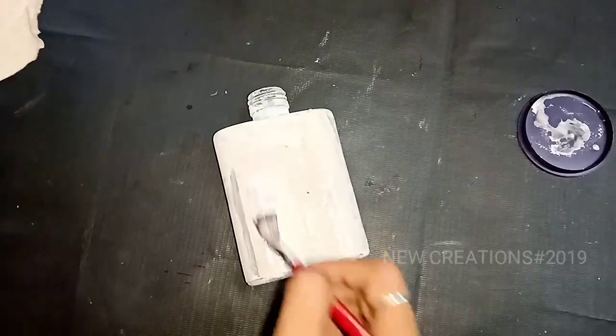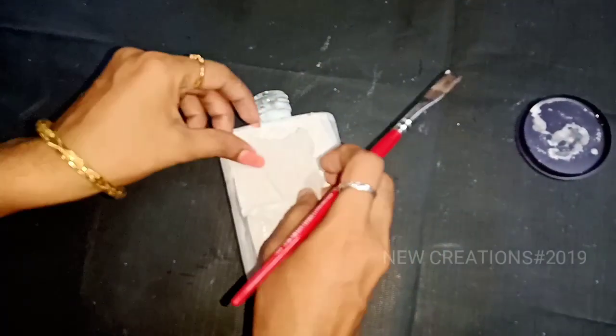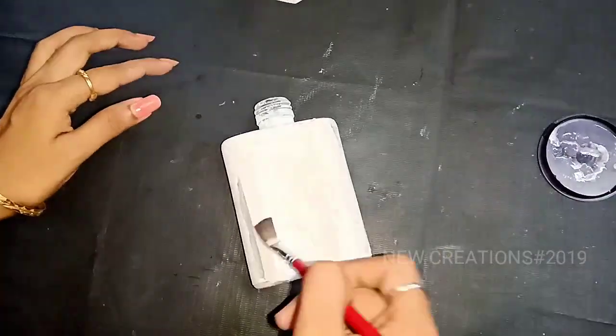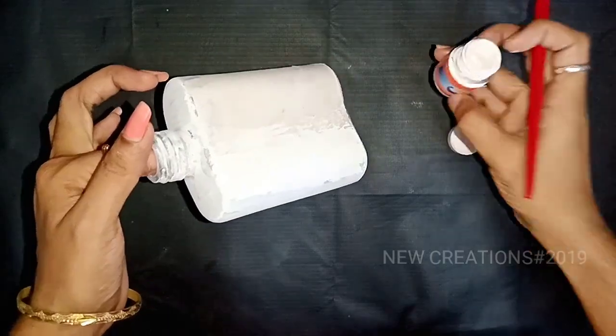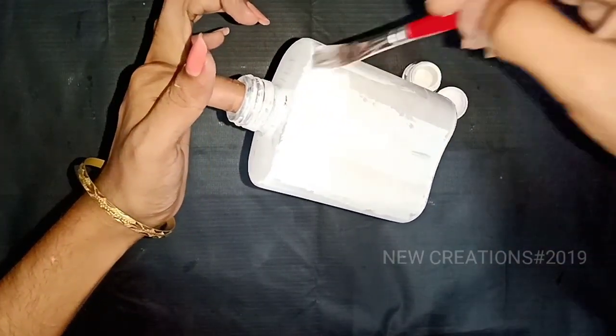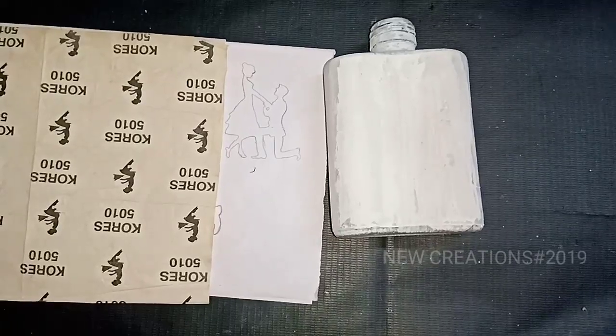We will put tissue paper on it in layers. We will put a white color paint on it. We will put a coating on it.